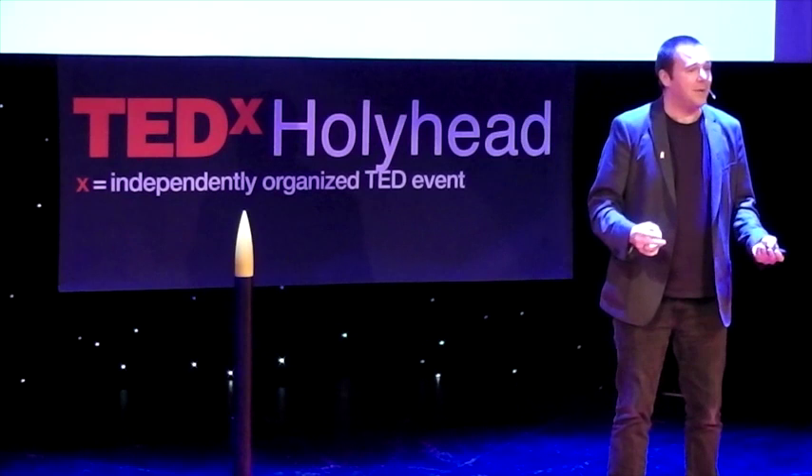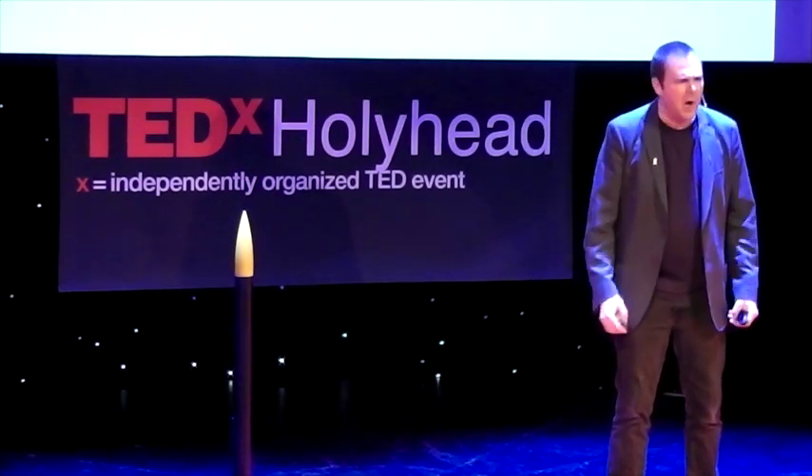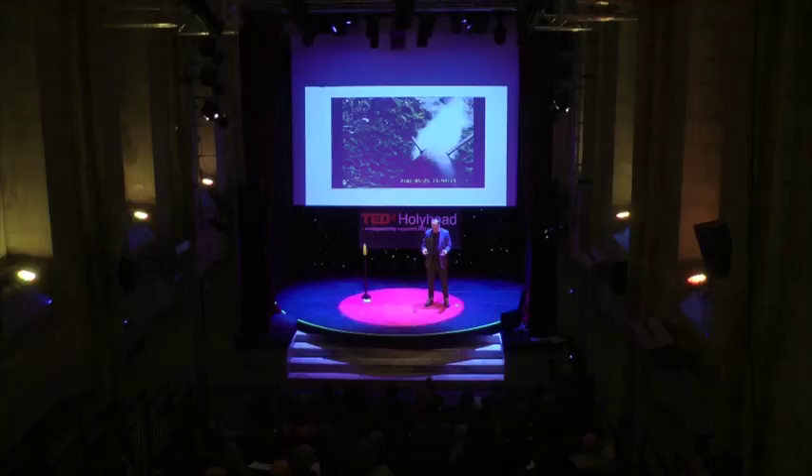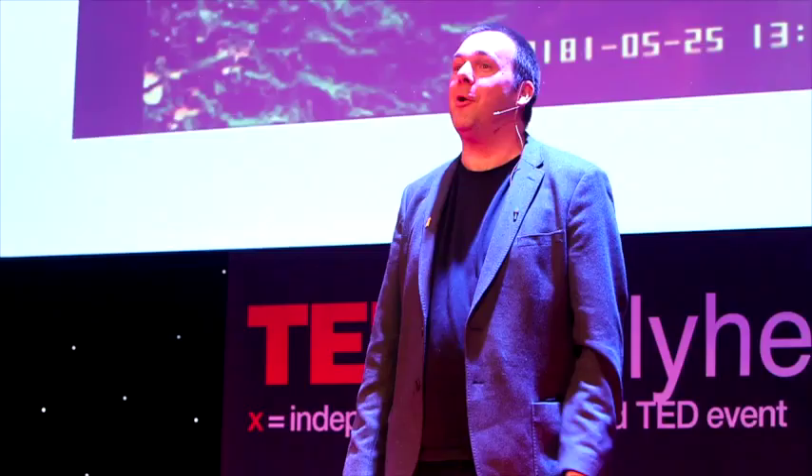My leaving thought for you is: don't be afraid of taking on things that other people think are pointless or just a bit playful or fanciful, because you can teach yourself the most amazing things. The most amazing communities exist out there in the real world and online that will help you and light your passion, whatever it is. Thank you very much, and thanks for listening.